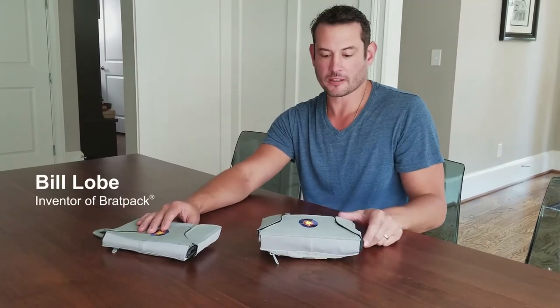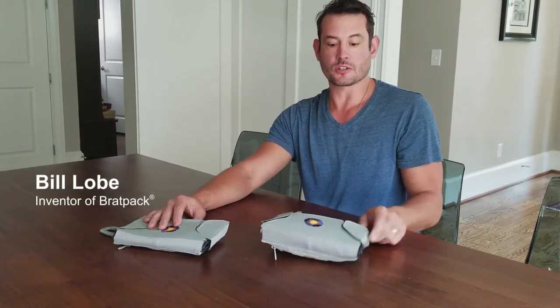Hi guys, I'm Bill. I invented the Brat Pack. I just want to do a quick demonstration to show you exactly how I like to use it, but there's a bunch of different ways and we'd like to encourage people to use them any way that they see fit.